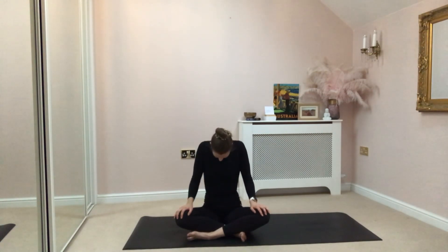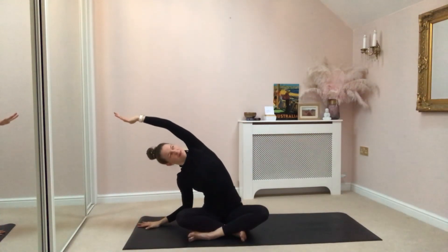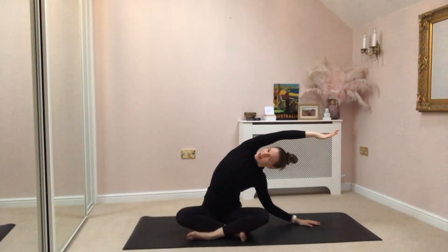Just bring your body upright. Let's take a big inhale together — reach your hands to the ceiling. Then your right hand comes down to the mat, reaching over into a side body stretch. Feel that length through the left side body. And then reaching your hands back up, coming to the other side. Your left hand comes down, reaching through your right side body.